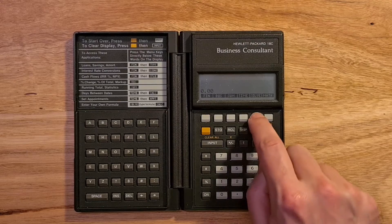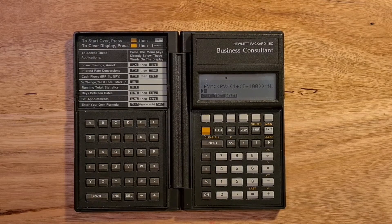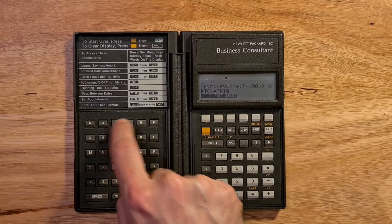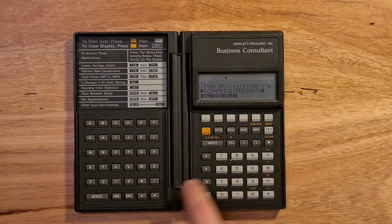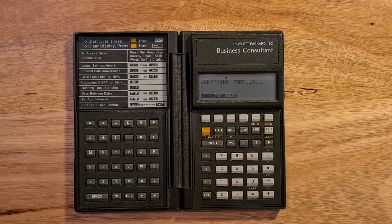The solver is available via the solve menu, and to start entering a new formula we can scroll down. Say we wanted to calculate the total contract value amount of a subscription-based service. We'd enter TCV equals the periodic price, multiplied by the number of periods, multiplied by the volume. Once the formula is entered, I can calculate it, and the calculator creates soft keys for each of the variables in the formula.